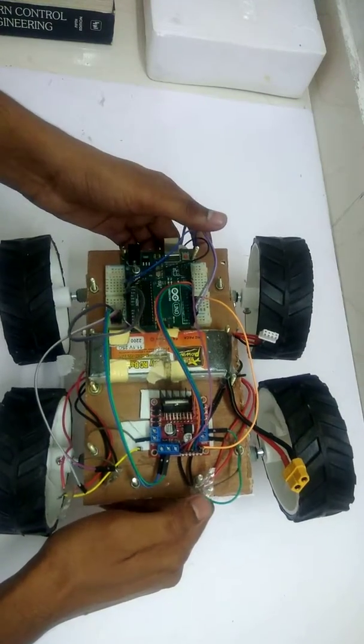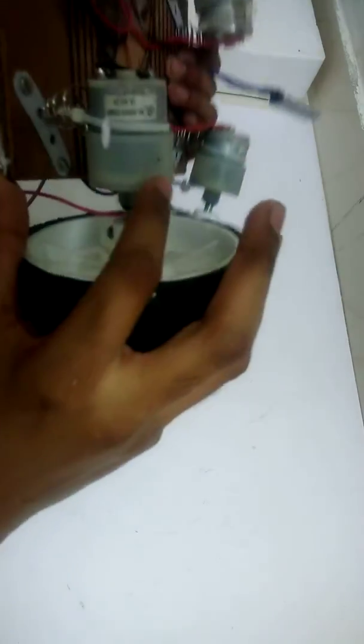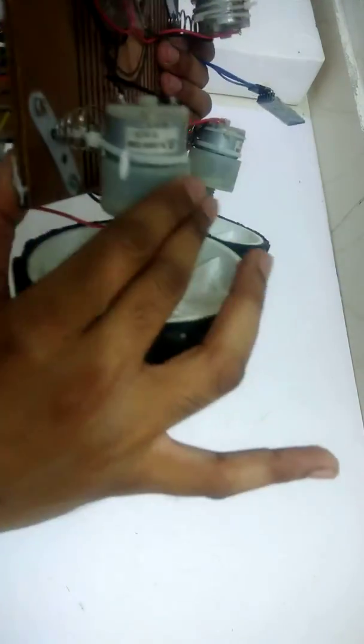Hi guys, welcome to It's My Inertia. My name is Manish. This is my all-terrain rover which I made for a competition, and now I'm going to tell you how I made this.